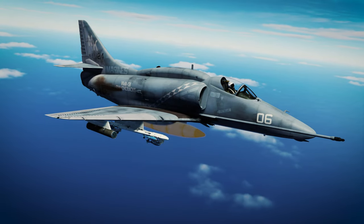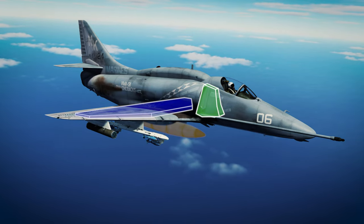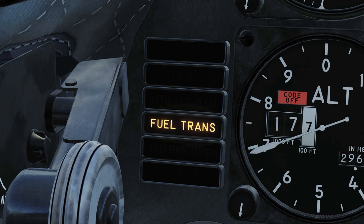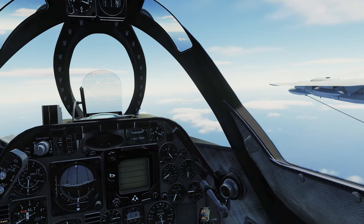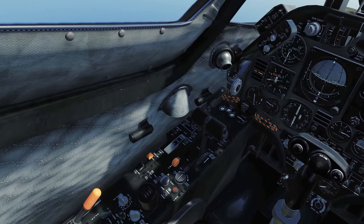The external tanks use bleed air from the engine to pressurize the tank and force fuel into the wing, which then supplies the fuselage tank, which then feeds the engine. Once the wings are empty and can no longer supply fuel to the fuselage tank, the fuel transfer light illuminates on the caution panel — meaning there are only 1500 pounds of fuel remaining. The 150 gallon external tank I'm now carrying on my center line is also empty, so in order to refuel I'll need to depressurize it by selecting flight refuel down here.